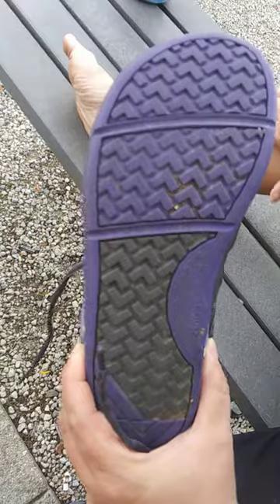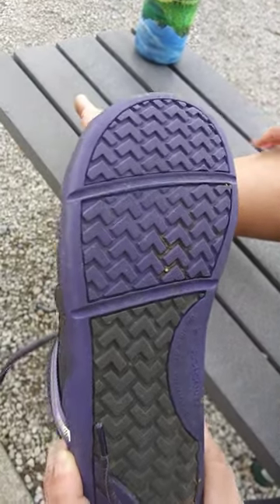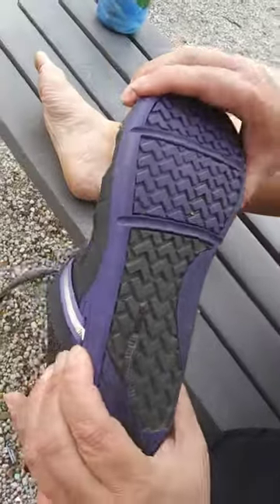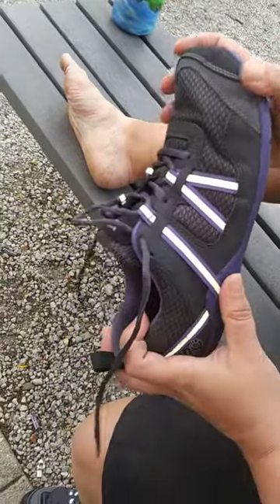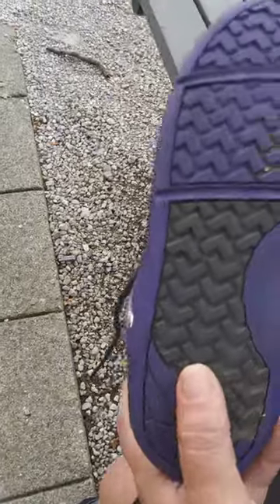The sole has like a 5,000 mile warranty on it, which I just thought was awesome. And it's a very dense material. It's lightweight, it's very flexible, but it's also a very dense material, which means pokey things won't poke this as easily as maybe a less dense material.